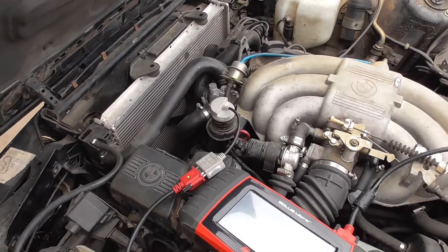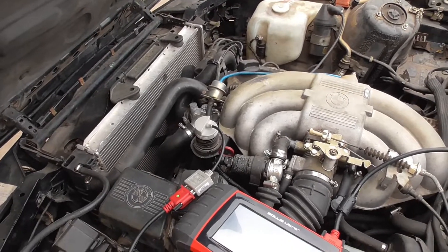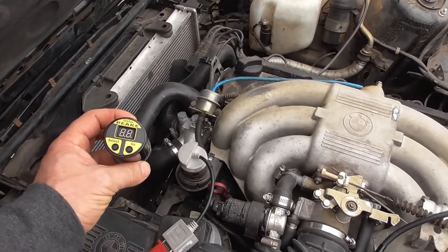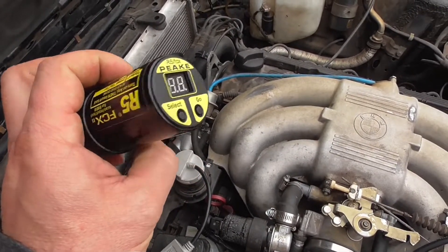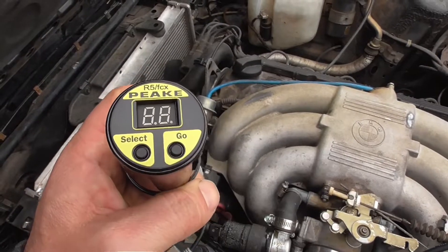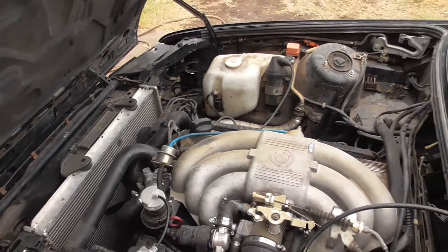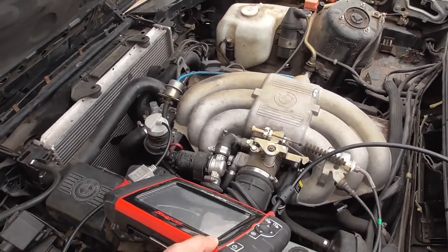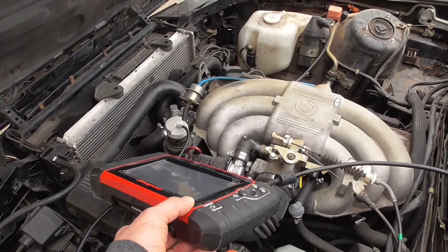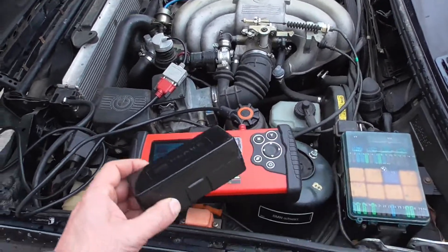This is proof that modern diagnostic tools work on 87 to 93 BMW E30 3 Series. People argue with me that only this old dinosaur tool works on these cars — that's not true. You don't need it. You can read it with modern diagnostic tools like Snap-on Solus Ultra, Solus Edge, or even a regular Solus. Many people say you can only read codes with the old tool — that's not true.